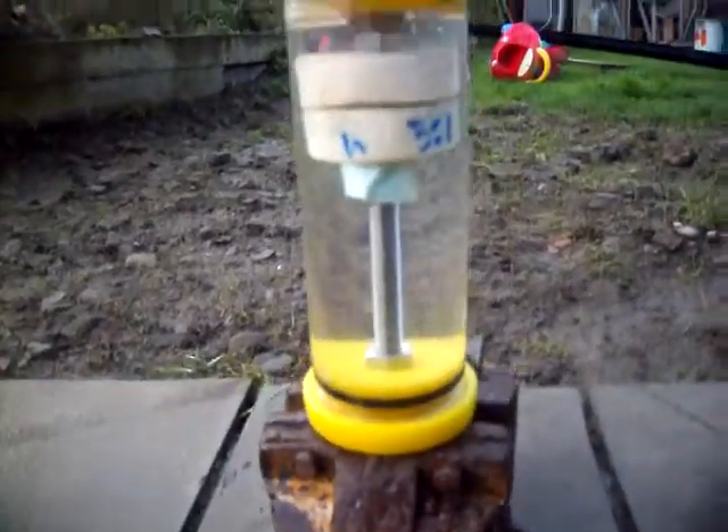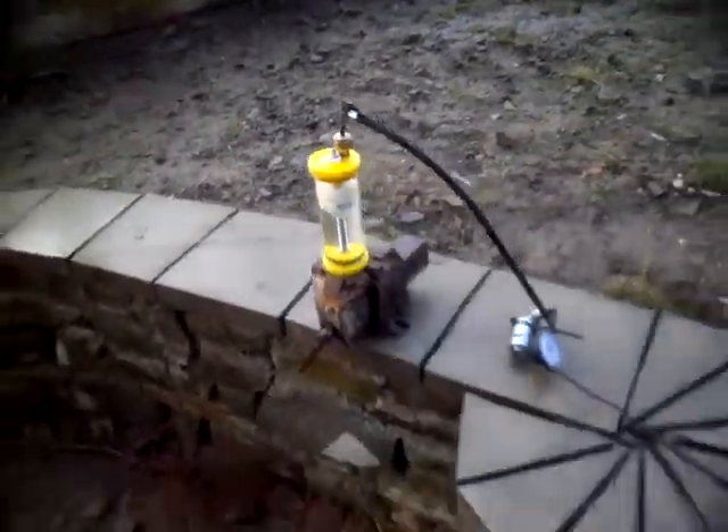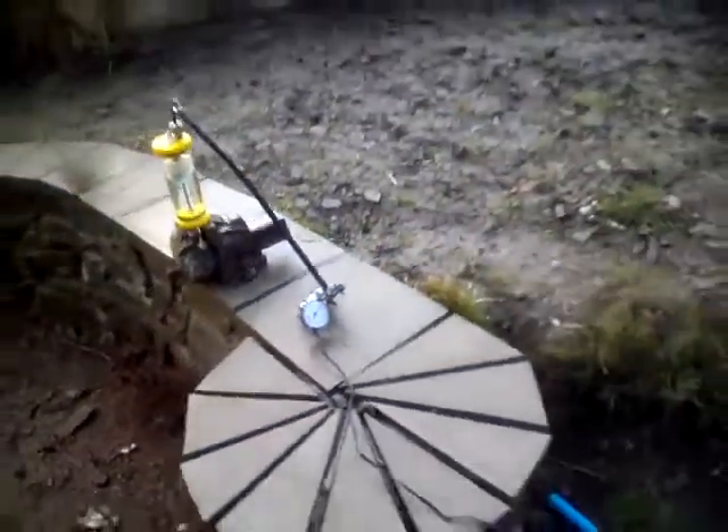I'm running this one outside because I expect the tube to fail at up to 150 psi. This little pump might go up to 200 psi.